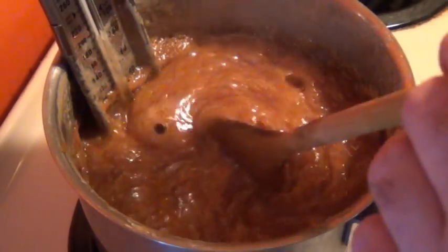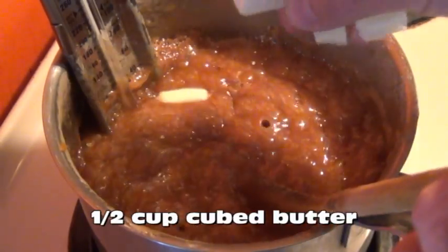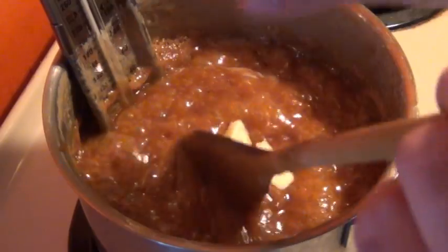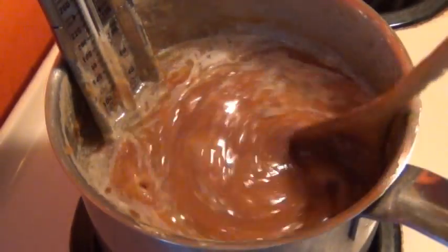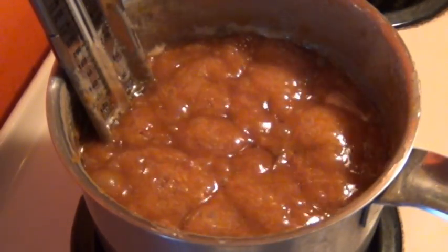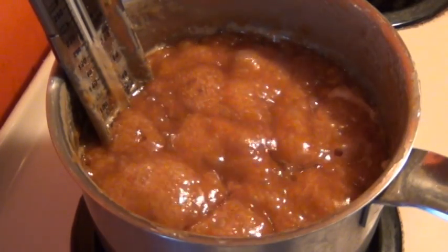Now you'll want to start adding in half a cup of cubed butter the same way you added in the cream, slowly bit by bit so the mixture never stops boiling. Keep doing that until all the butter is used up and then let it cook for another two minutes or so until it reaches firm ball stage again. Remember to check with that cold water test if you don't have a candy thermometer. Then you can take it off the heat.